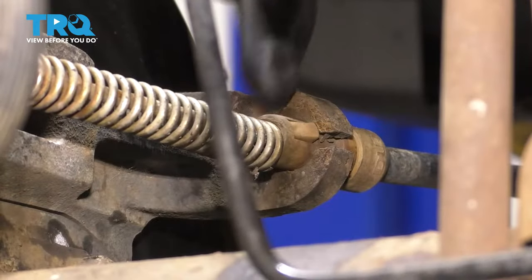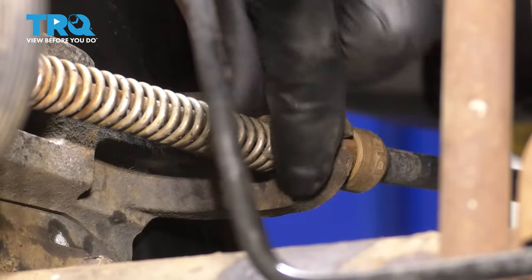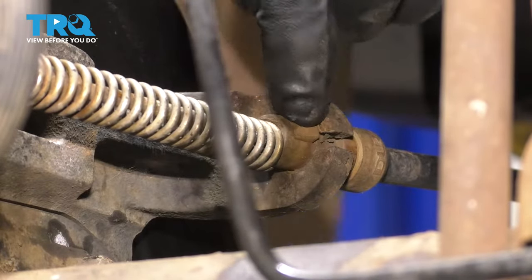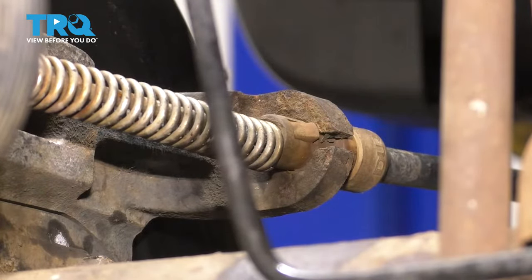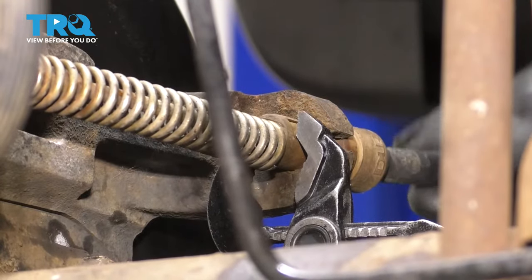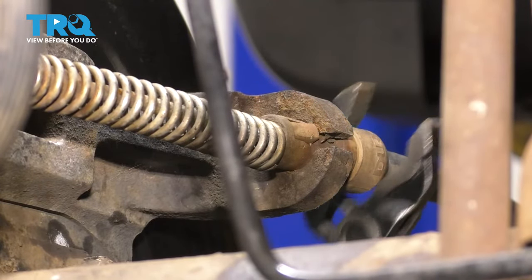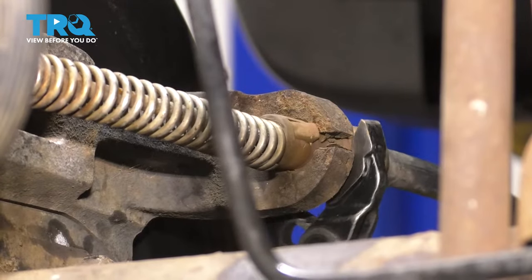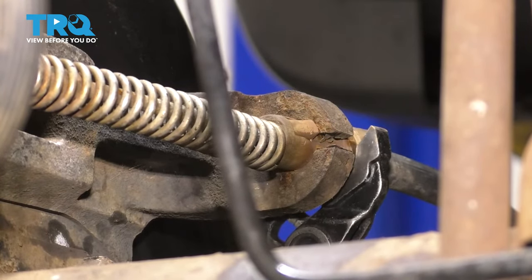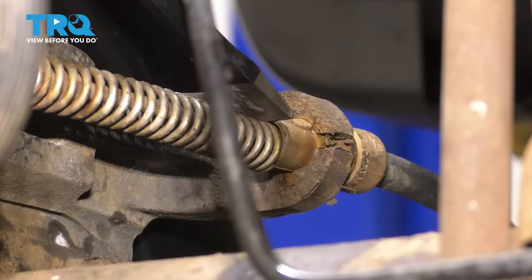Right here where it goes through this retainer next to the wheel, you have two more of these locking clips that you have to squeeze in. You can break them off if you have to or just squeeze on them, whatever works best. A lot of times this fitting will be stuck in here, so I'm going to try and spin it around first to break it free a little bit, then try to drive this through.